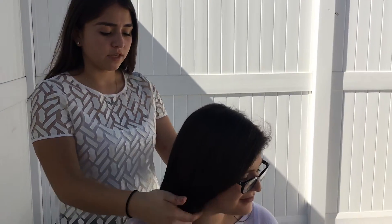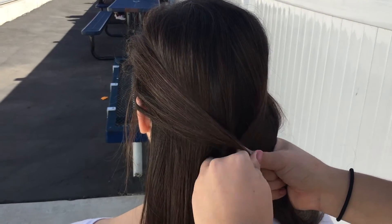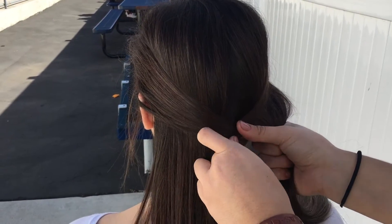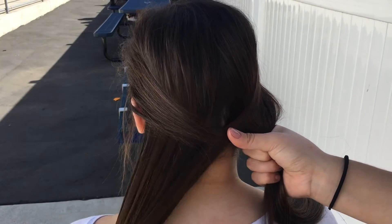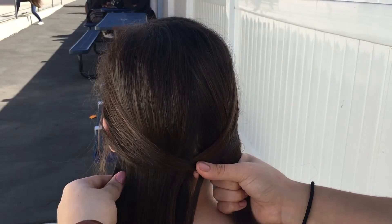You will separate the hair into two large sections. Then grab a small section of hair from the outside and put it in the center. Now grab another section of hair from the other side and also put it in the center. This will create an X in the middle, grabbing small pieces of hair from the outside.